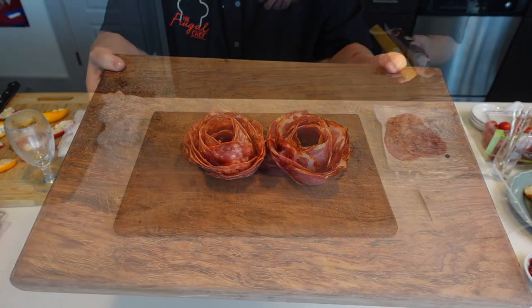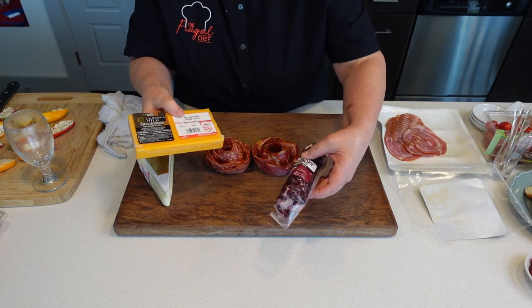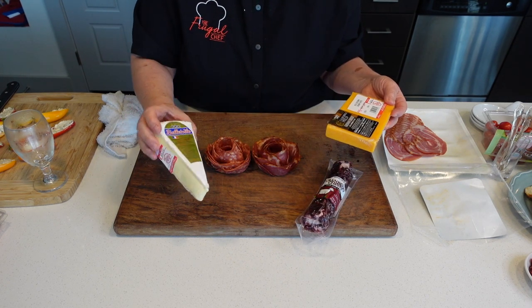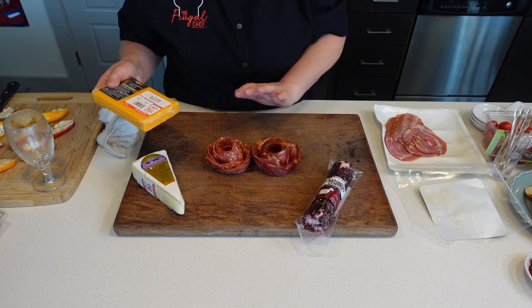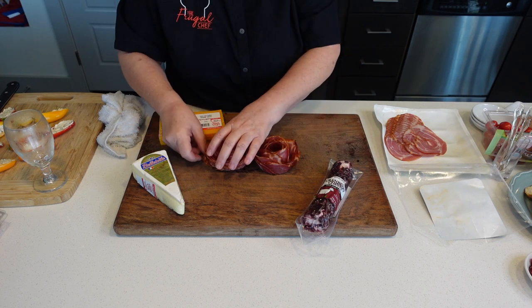Check that out. I'm going to be using these cheeses for this board. I have a cheddar cheese, a cranberry-covered goat cheese log, and triple cream. You guys can use any cheese you want, just like the meats — use what you have and what you want. This is what I have for this particular board.